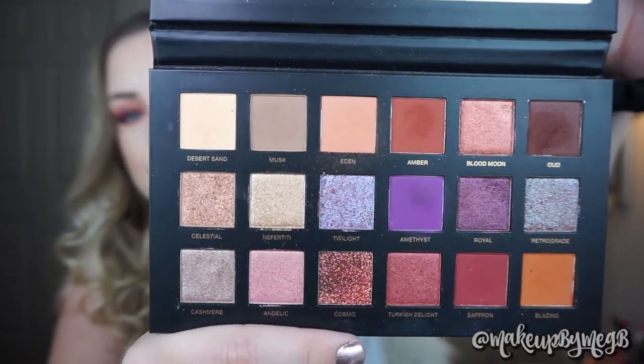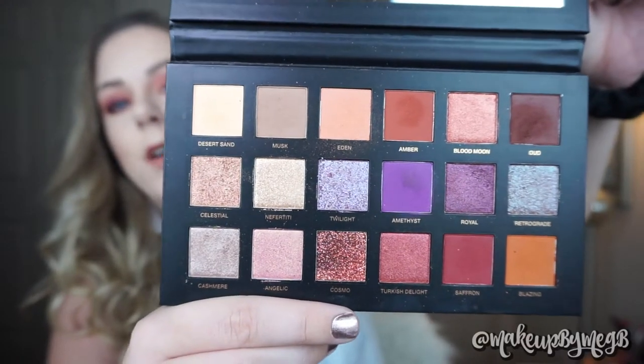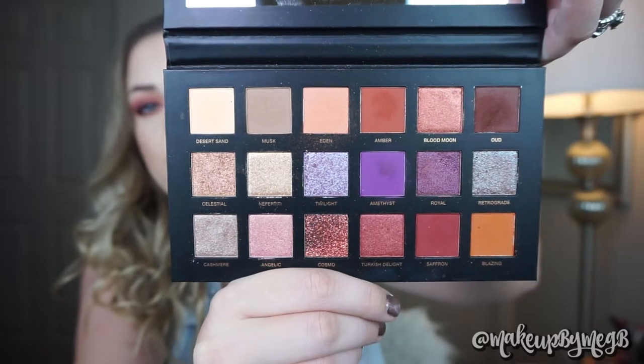I just finished filming this makeup tutorial — if you'd like to see it, subscribe so you're notified when it goes live. I wanted to show you a close-up of the palette. I used nine colors for this look, about half the colors in here. I haven't cleared the dust from the shadows so you can get an idea of the fallout — there really isn't a lot. Desert Sand and Eden are softer shadows so there was a little bit of mess, but nothing to complain about. With nine shadows used, I had very minimal fallout that was easy to just swipe away with a stiff brush.